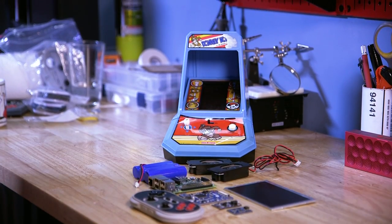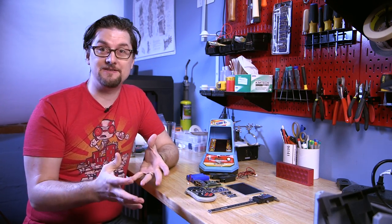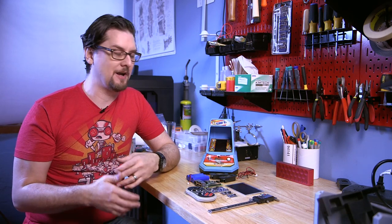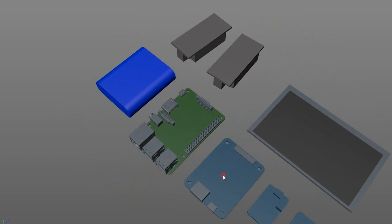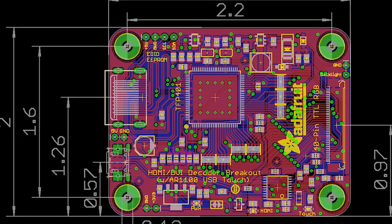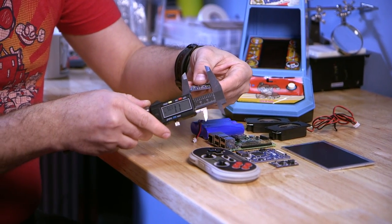Jeremy has given me all the electronic components he intends to put in the case. One of the first things I do for this type of project is build 3D stand-ins of everything, because we need them in relation to what we're building to make sure it all fits. Sometimes something popular like the Raspberry Pi will have an existing model online you can download. Other things like speakers and battery packs you might have to recreate from scratch using simple primitive shapes — squares, circles — that represent the dimensions of the object. Adafruit posts technical layouts of all their boards, so you can get exact measurements. Otherwise, you go old-fashioned with calipers.